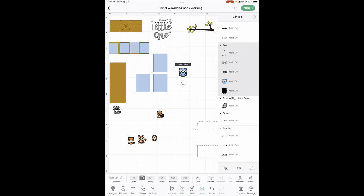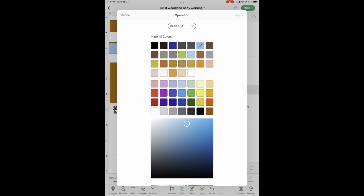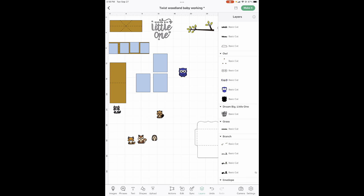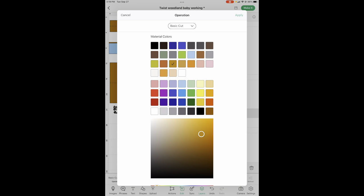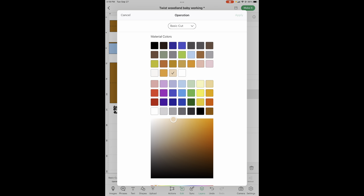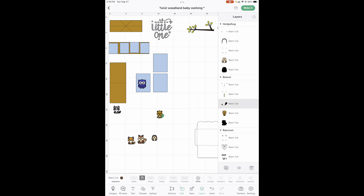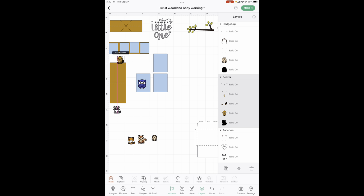Now let's work on our colors — the owl. Let's go into layers and find our owl. The only thing I'm going to change is this is going to be more of a medium blue so it doesn't get mixed up with your sky blue, and he goes on the cover. Then we've got our three different shades of brown — his body is going to be the same as our card base, these guys are going to be a light brown, and his dark brown is going to be this one down here. There he is done.